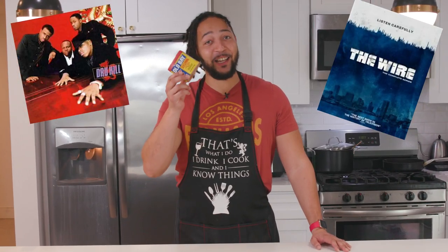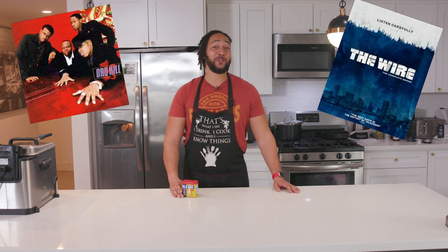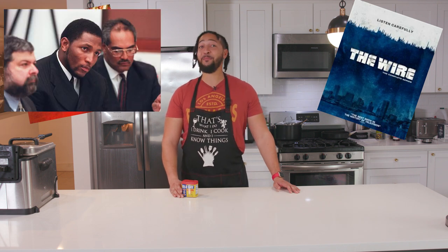Drew Heal, The Wire, and Old Bay Seasoning — three of the best things to ever come out of Baltimore. And just in case he's watching, replace Drew Heal with Ray Lewis. You really murdered that murder charge.